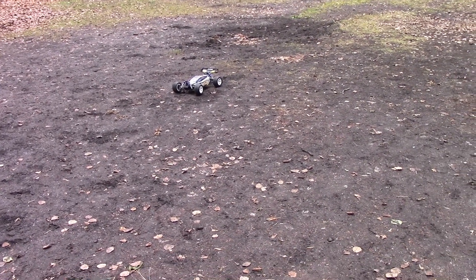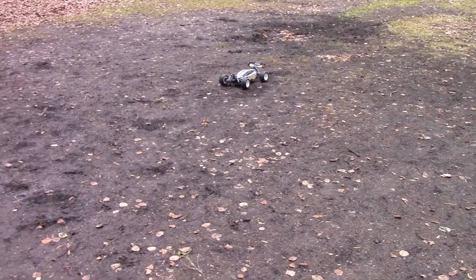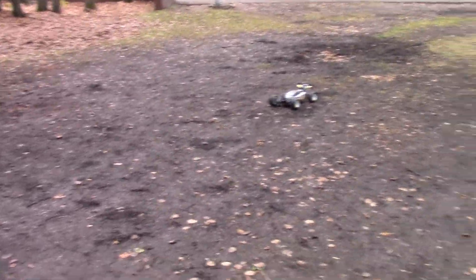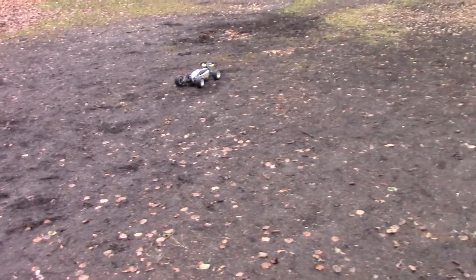Also, I'm filming in a new way, so we'll see — as you can see I'm holding the camera now. We'll just see how that goes, but yeah, let's just get to it.